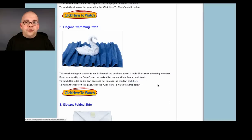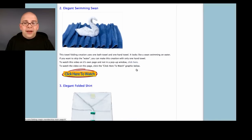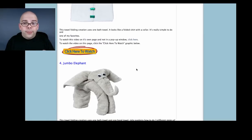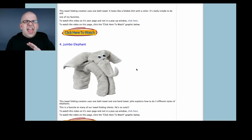There is not a download option, just online viewing. But you can see all of Towel Folding Volume 1 — every single segment that's on our DVDs is on this membership site, including all the bonuses: talking about accessories, types of towels to use, display options — everything.